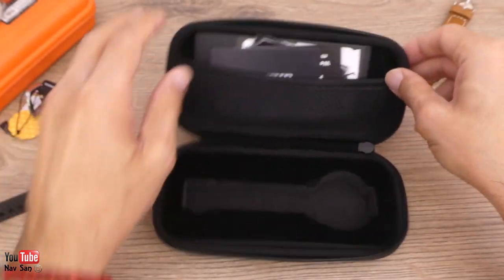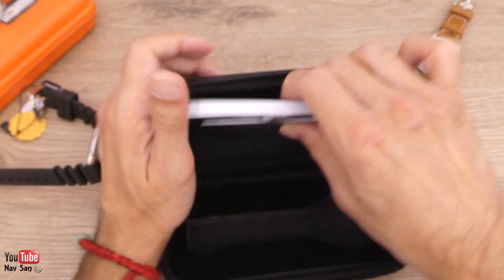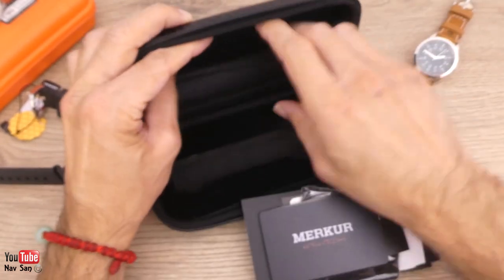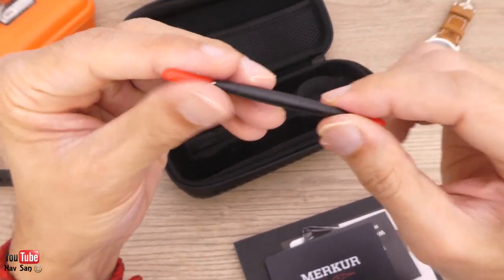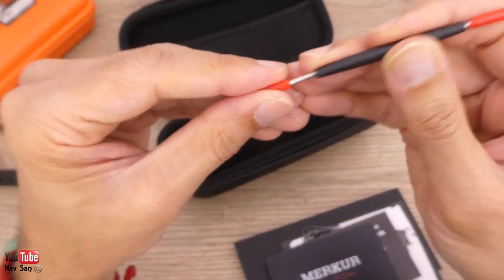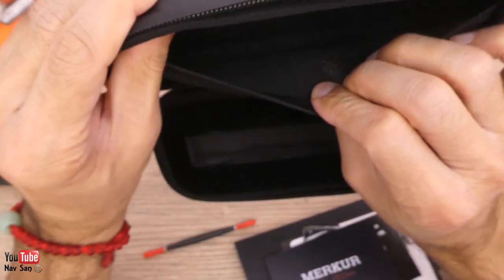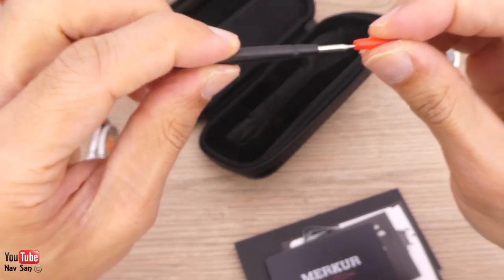Let's see what else is inside. You get all the paperwork — seems to be quite full of stuff in there. There's something else as well — it's a little tool, which is quite good. Is there a strap in here as well? It didn't say on the website. Unfortunately no extra strap, but that tool is quite cool.